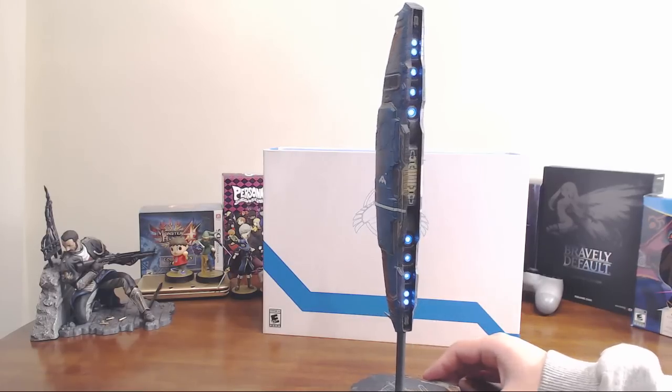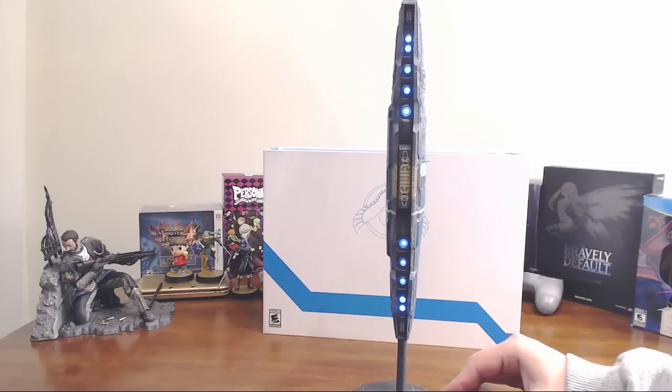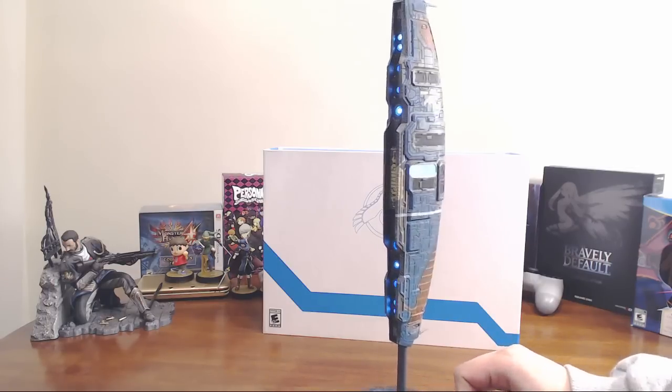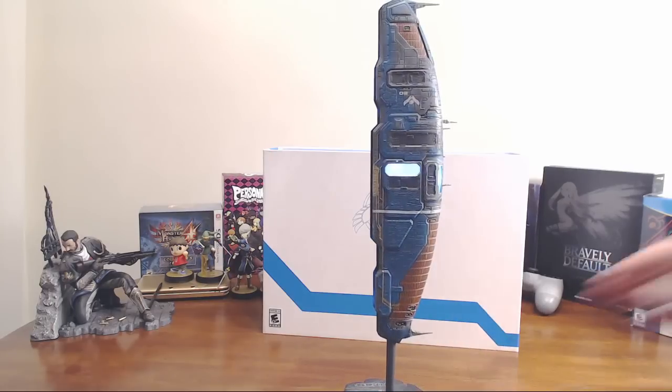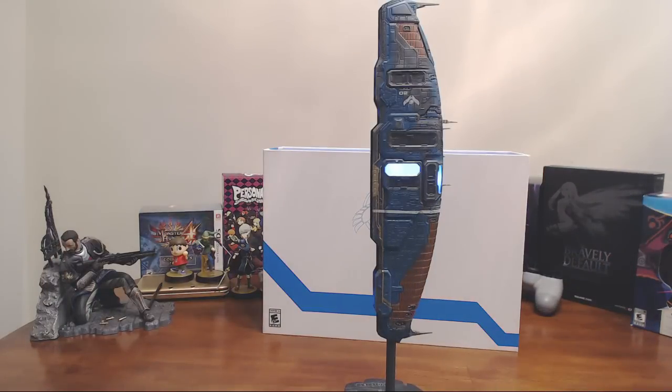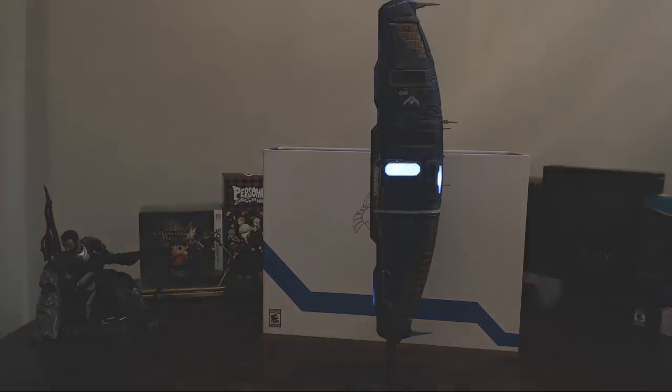You can't see anything now, but as we turn it, you can see all the engine lights glow blue. There are a couple of other panels on the side and the front that also glow. Take out some light so you can see a little easier — and now we've got our glowing mothership.